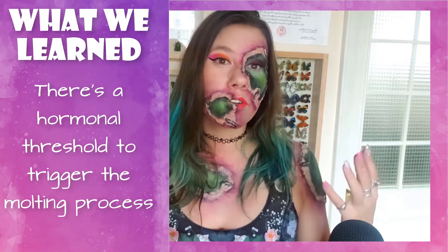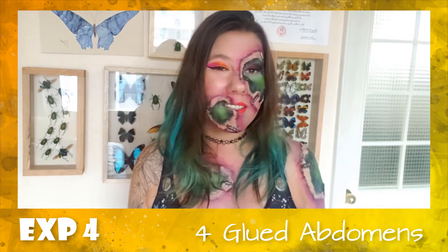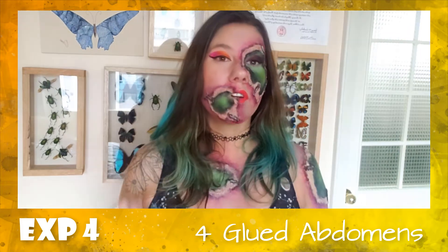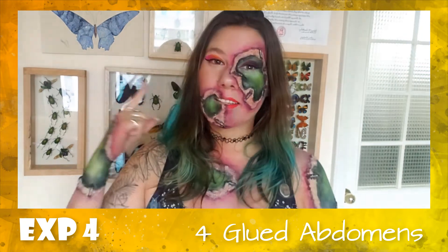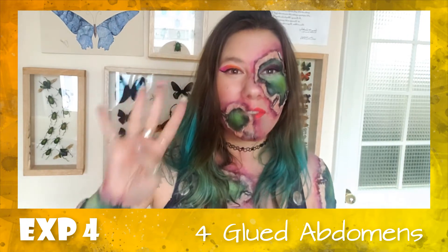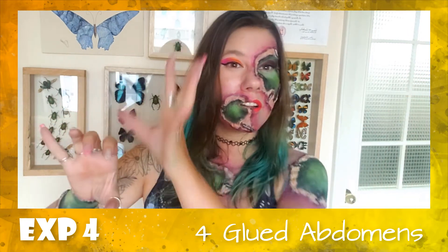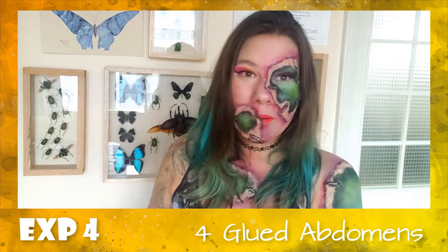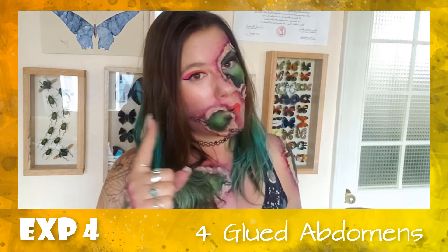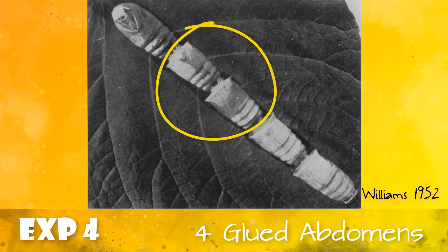For his fourth experiment, he took a pupa that had its brain and prothoracic glands and glued it with wax to four abdomens of other pupa. Those four abdomens had no brain and no prothoracic gland but were glued together, sharing hemolymph. So the last experiments had all prothoracic glands and one brain; this experiment had just one brain and one prothoracic gland for the four glued-together pupa. He found that just the first two pupa emerged as adults, and the very last one had no transformation whatsoever.